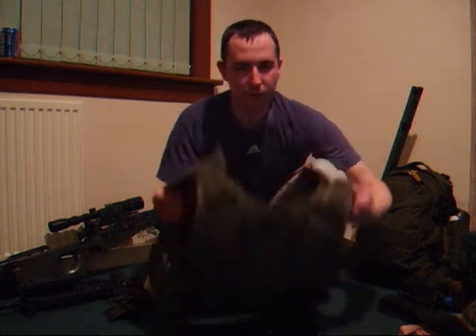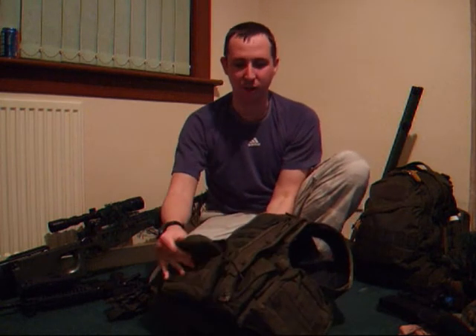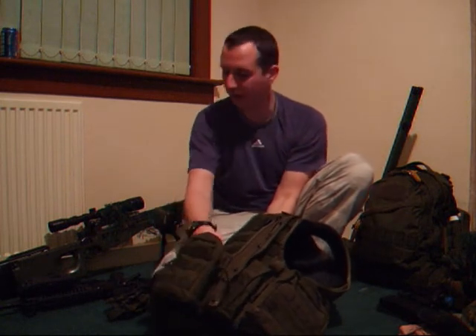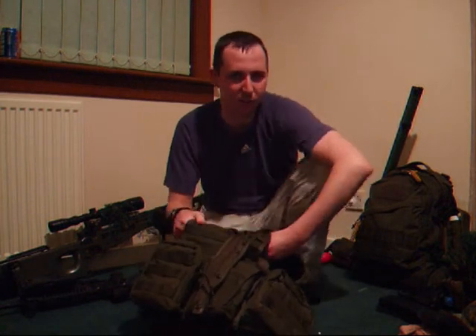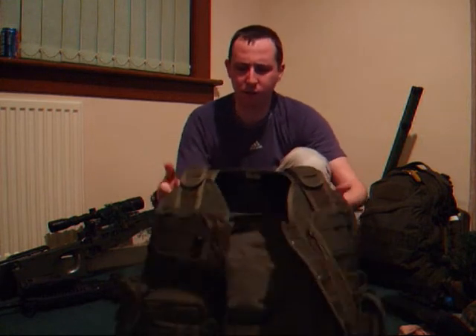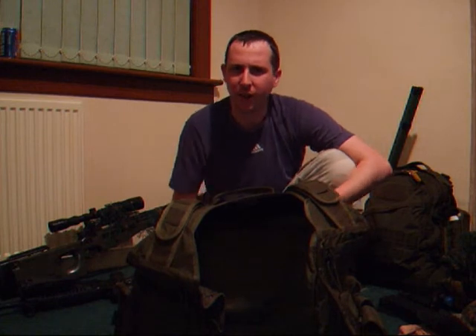It's a MOLLE loop system. You can buy MOLLE loop systems from companies like Viper — there are many other companies out there. This kit is actually very high grade, 1000 denier or something it says, but it's very, very tough. I've had this for two years and I've been crawling around in it through the dirt and I've never had any rips on it.